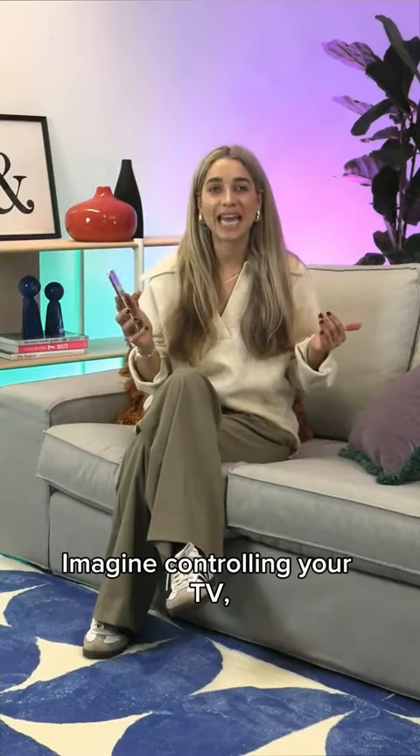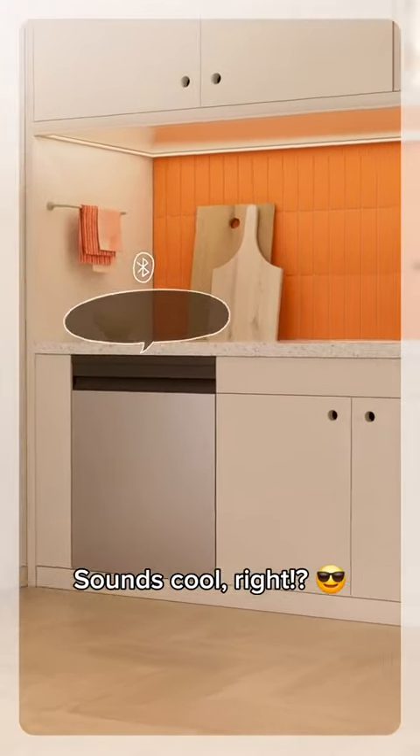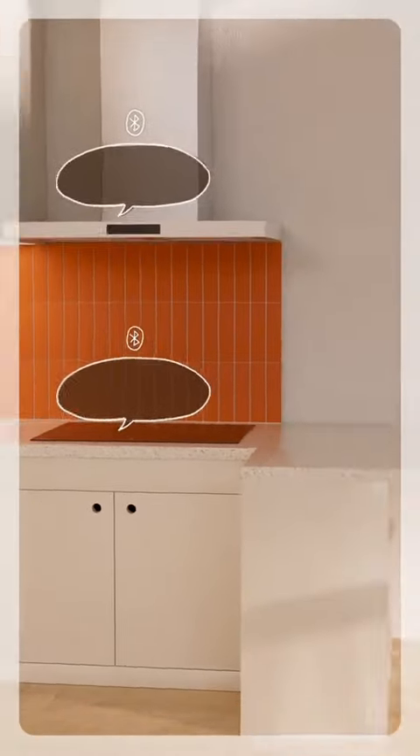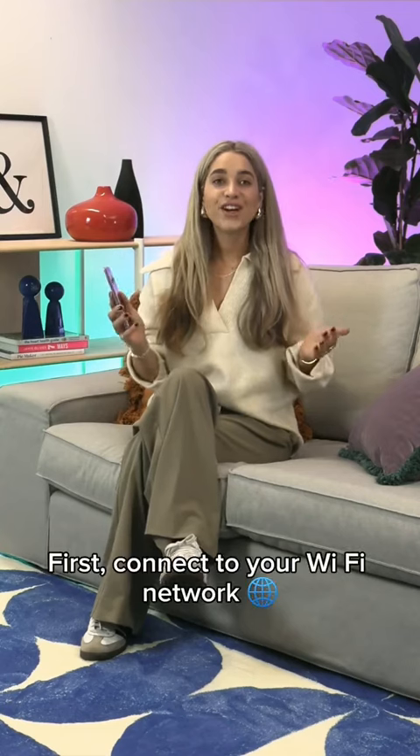Imagine controlling your TV, vacuum, and more all from your phone. Sounds cool, right? With the Samsung SmartThings app, the future is here and setup is a breeze.